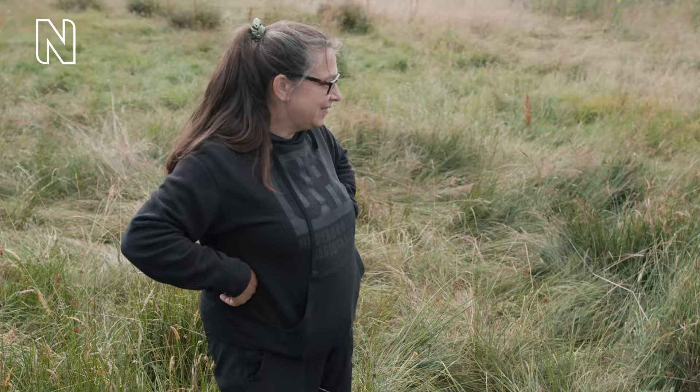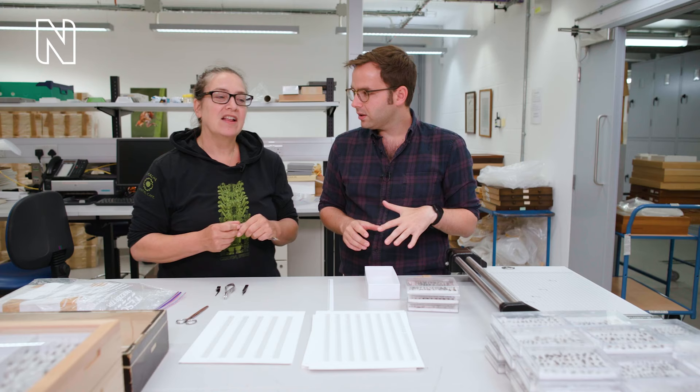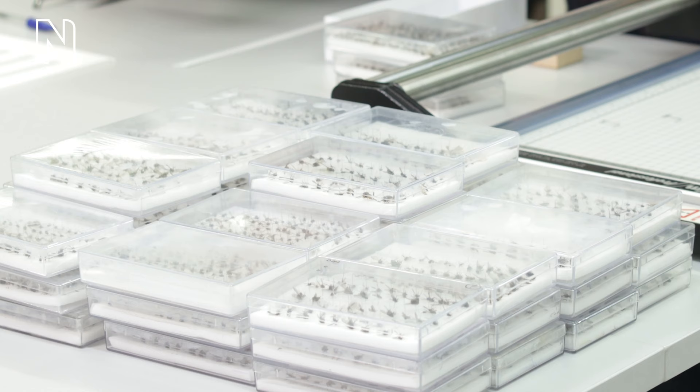We are now back at the Natural History Museum after having collected some insect samples out in the field at NEP. Erica has already been going through some of these samples. So Erica, what stage are we now at? We've put the specimens that we collected at NEP through a freezer quarantine procedure, to make sure we don't bring any pests into the collection. And this is the pin collection from this year's fieldwork at NEP.